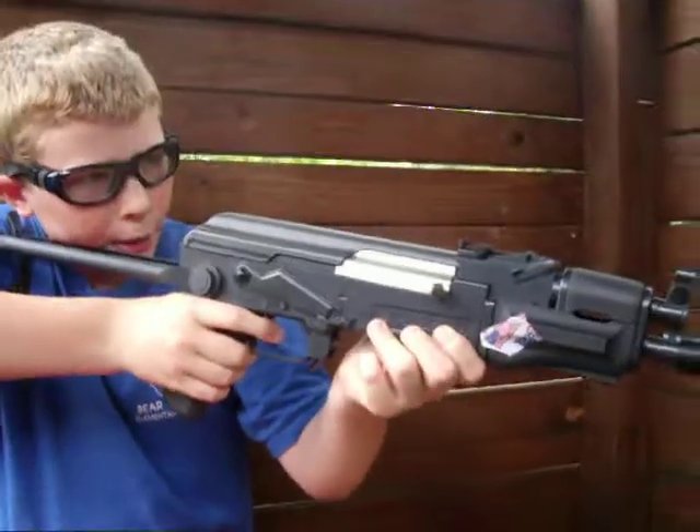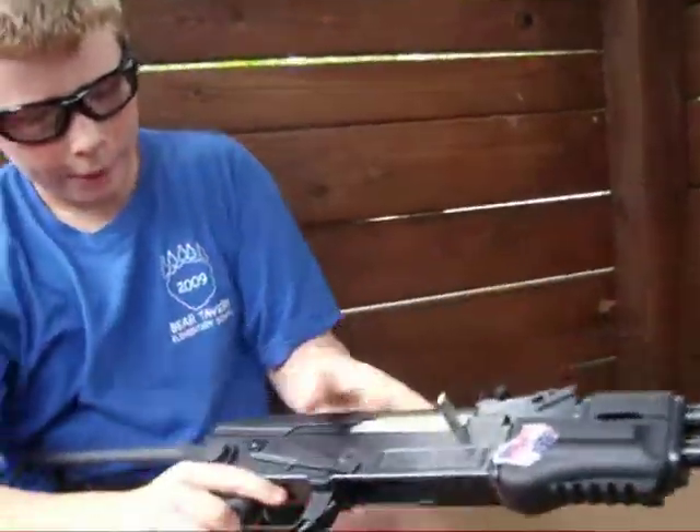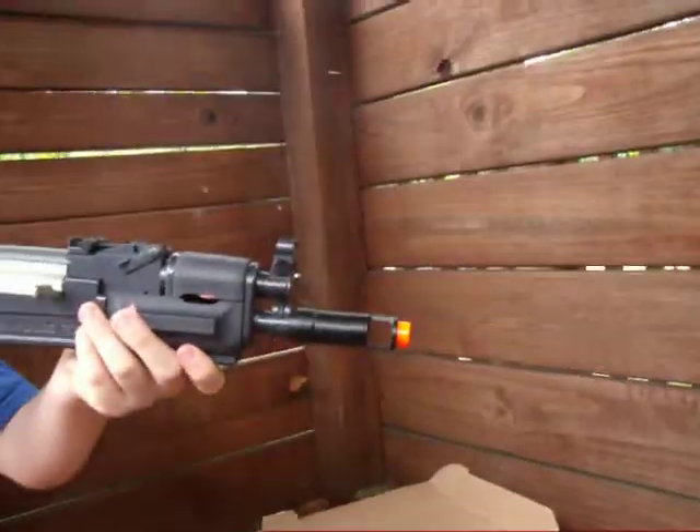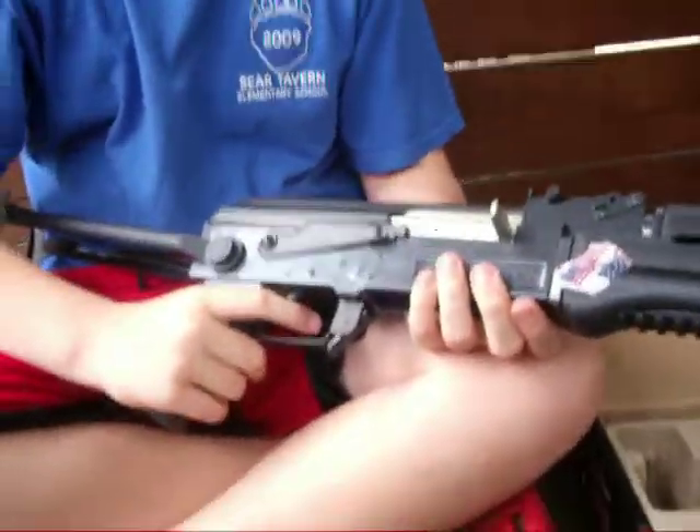Here's the semi-automatic sound. Now, fully automatic.